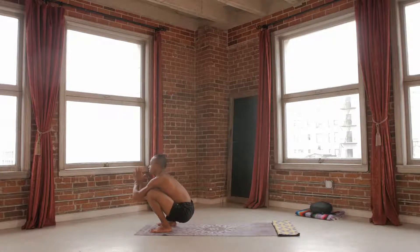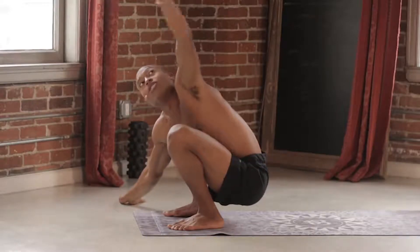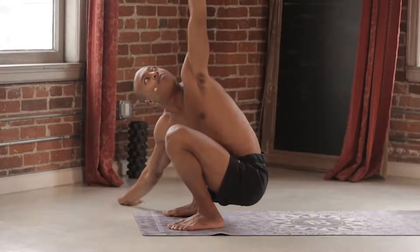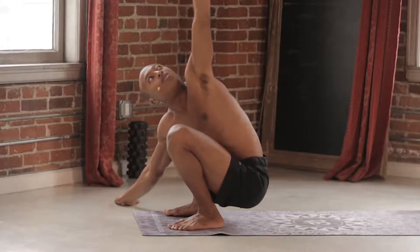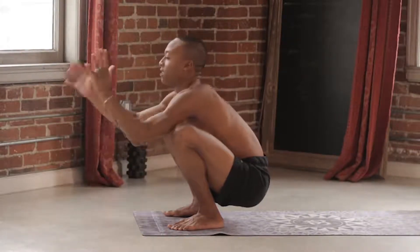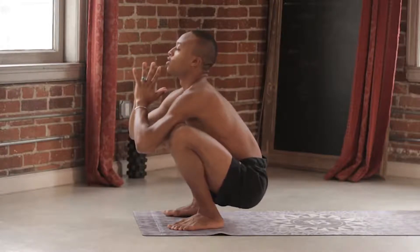Deep inhale. As you exhale, right hand comes down, left hand reaches up. Breathing up, lengthening. Hold for two, for one. Exhale back to center, lift the chest up.